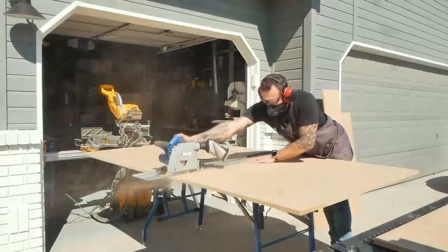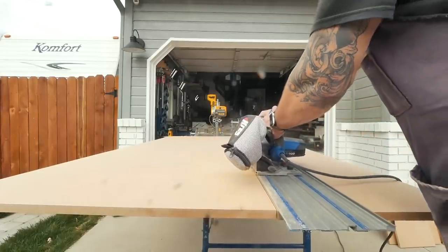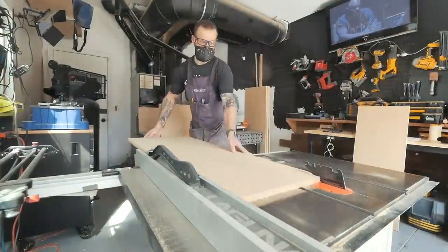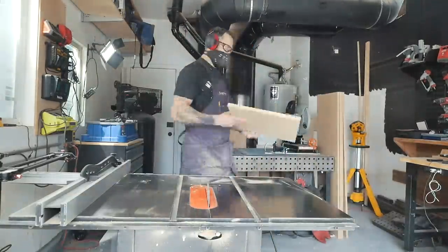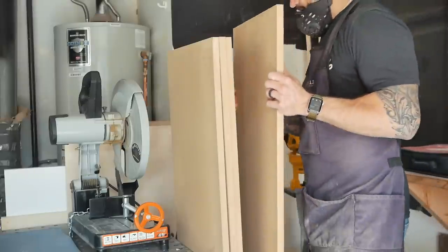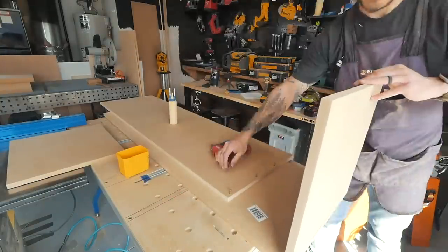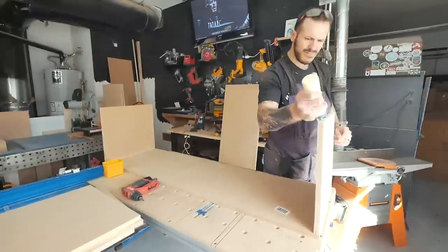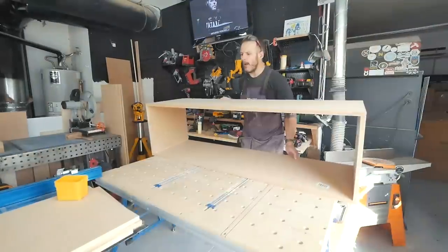To simplify the process and to keep expenses low, I decided to use an inexpensive MDF for the base of the cabinets and use the simplest joining techniques to build everything. Overall I ended up using 5 sheets of MDF on this project, with each sheet costing roughly around $30, so I'm about 150 bucks into this project at this point. Every MDF piece had wood glue and one-and-a-quarter inch screws securing it to the support.